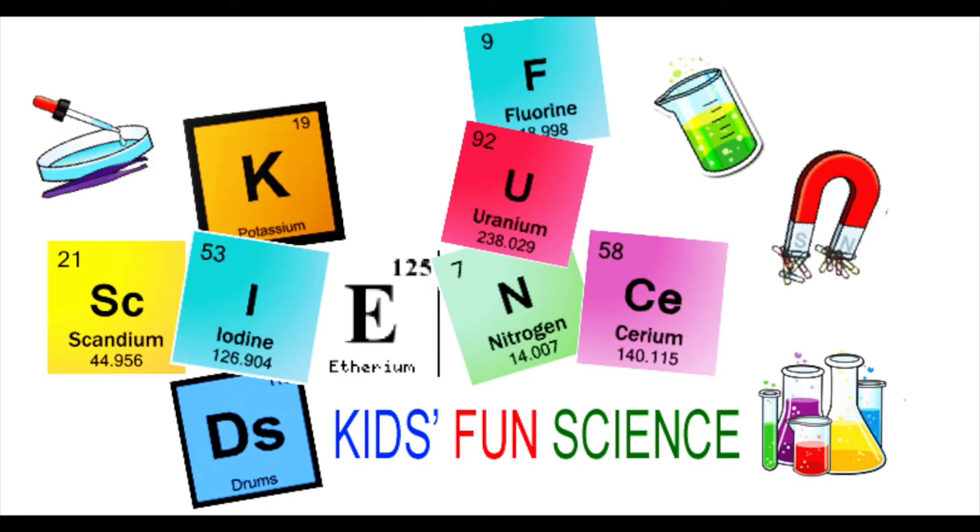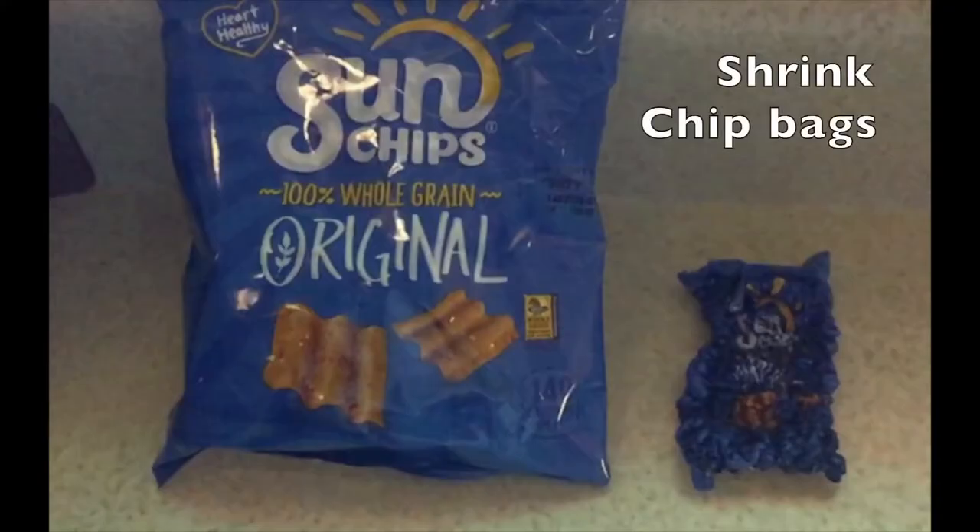Welcome back to Kids Fun Science. My name is Ken. Today's experiment is shrink chip bags. Adult supervision is required.